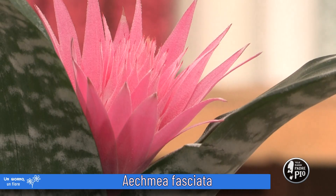Ha la particolarità di avere questa infiorescenza che è a forma di spiga, e che all'interno di sé contiene tanti piccoli boccioli da cui sbocceranno dei fiori di color lilla viola intenso. È una pianta d'appartamento molto facile da curare.